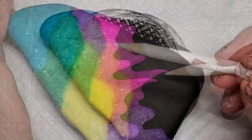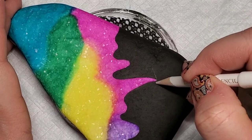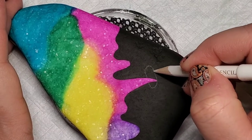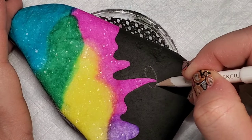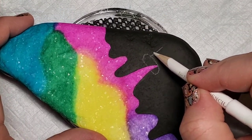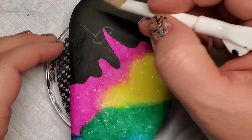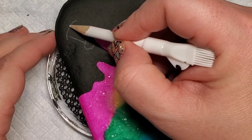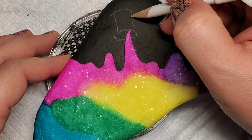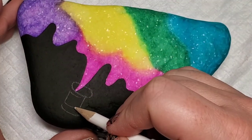Now I'm going to take this white chalk pencil to do what was kind of the most challenging part of the design for me — I'm going to create the silhouette of the paint can that is spilling this paint. It's kind of abstract because it's not a solid object; we're just adding some lines of the top of the can where it's spilling out, a line along the side of the can, the bottom of the can, and a little bit of the label as well as the handle. But it's not a solid can, so this was the challenging part. This is why I line it out with the chalk pencil first, and then I'll come back with the white paint.